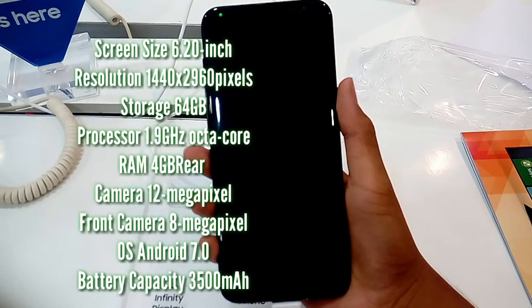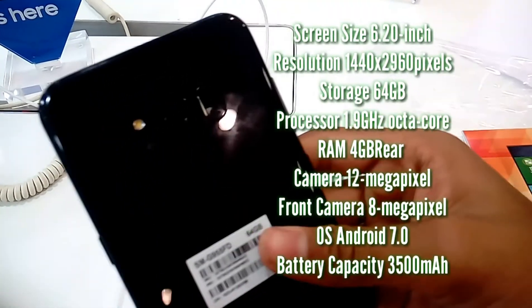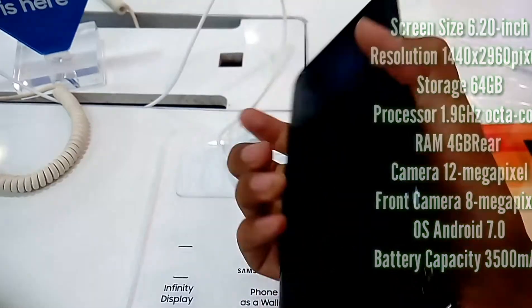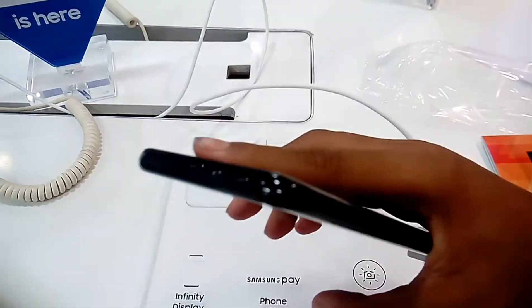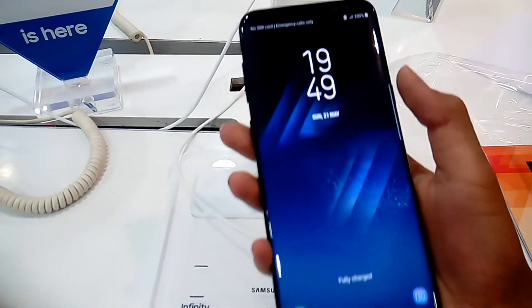Here is the Samsung Galaxy S8 Plus, 64GB, for a quick hands-on view. The glass design is very delicate. Here is the fingerprint scanner — it's very hard to use because it is on the camera side and we can get fingerprints on it.